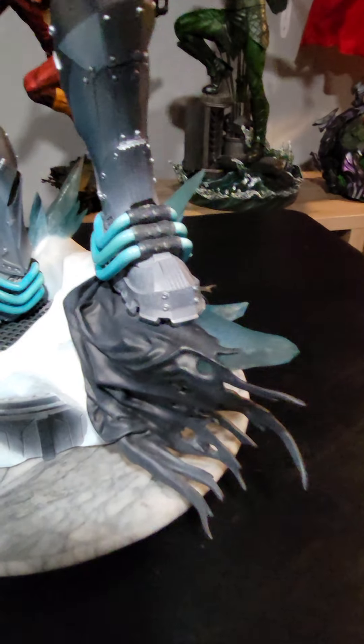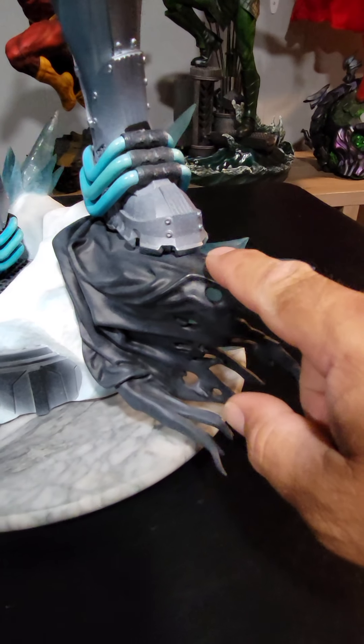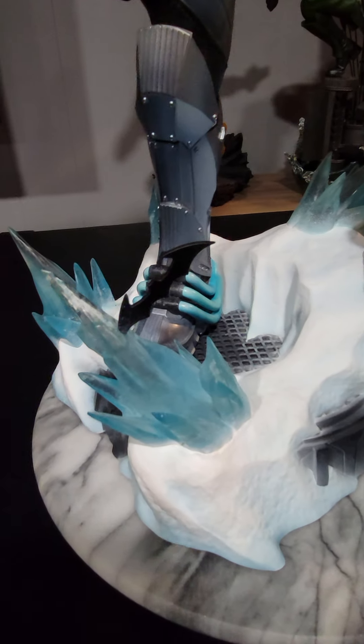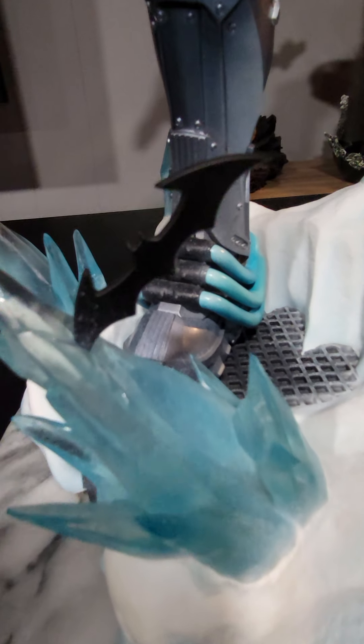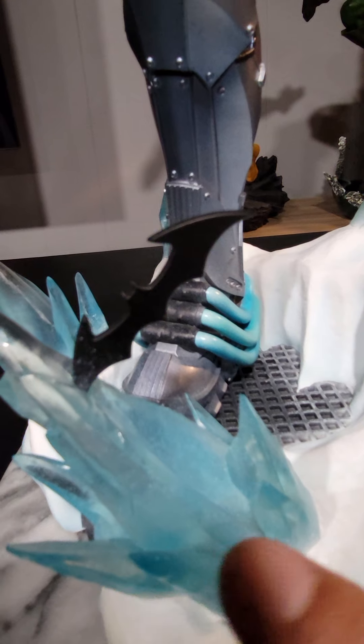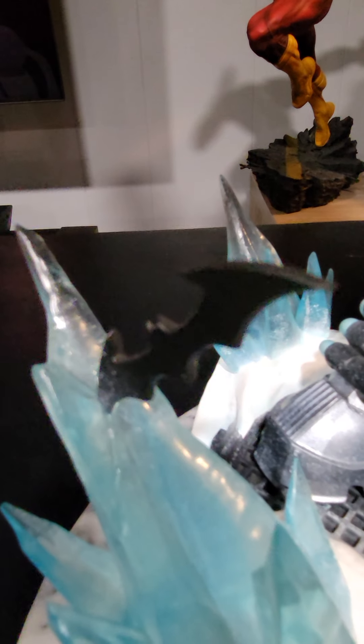He's also standing on what looks to be Batman's cape — that is pretty fragile but it's well made overall. It's a nice touch, a nice Easter egg. And also on the base you have a batarang, which towards the tips has what looks to be frost on it, giving it that realistic look. It's also creating a breakage on the ice, which looks real.